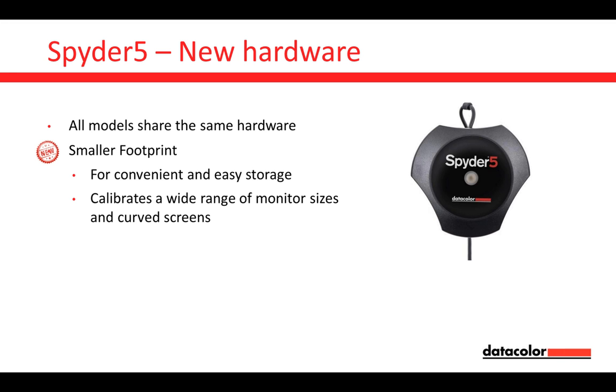What's new? We have a smaller footprint — it's more convenient for easy storage, but more importantly, it's suitable for calibrating curved screens. During the last nine months, three different vendors entered the market with curved computer display monitors, a lot of them with a 21:9 ratio. With this smaller footprint, it's much easier to calibrate those curved screens — an interesting argument, especially for the future.